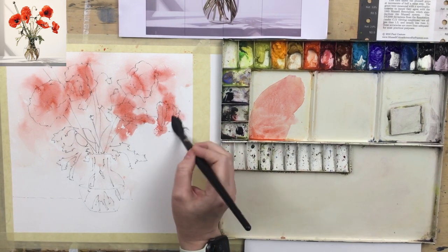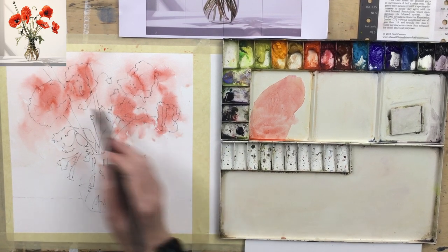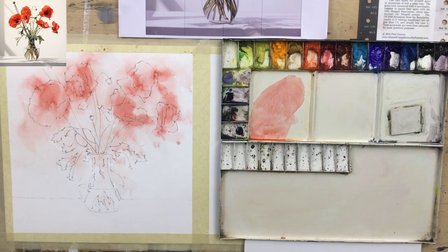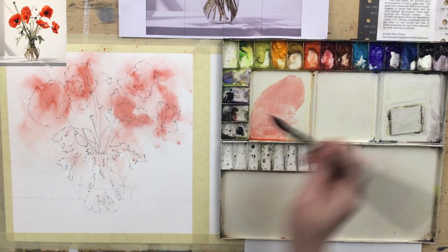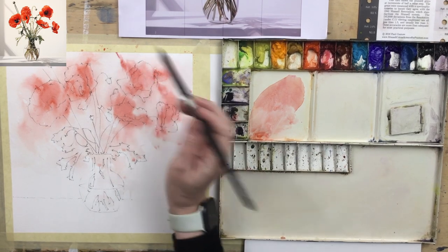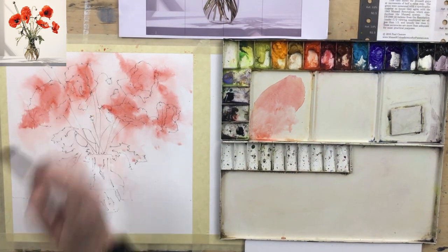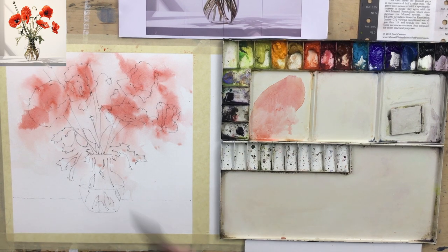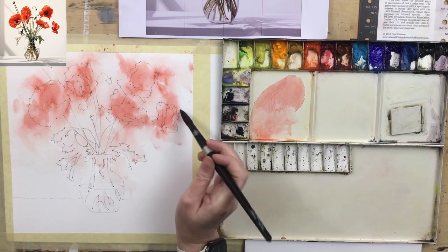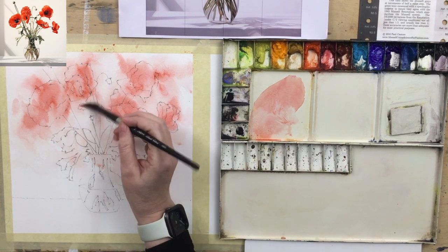There are two flowers here and one over here — a very unflower-like shape that's hard to get convincing, but we don't have to try too hard. We've got lots of others with obvious flower shapes. It's going to look a bit messy — almost the messier it is, the better the end result. I'm just going to put a bit of colour joining those two regions together.